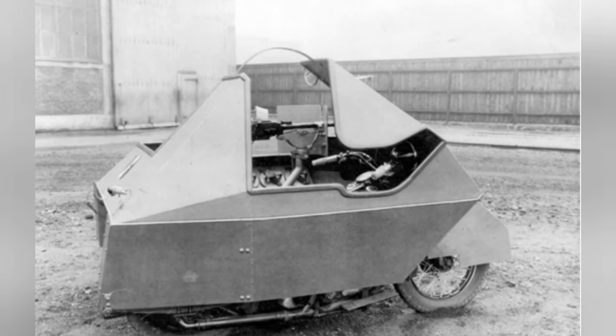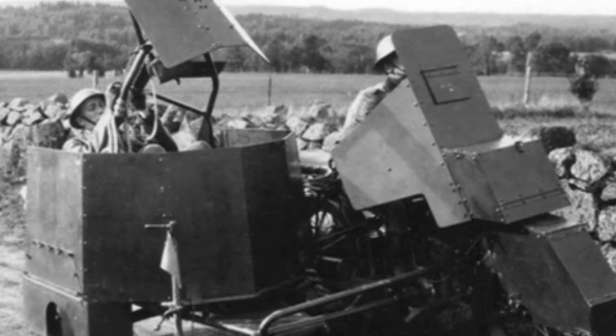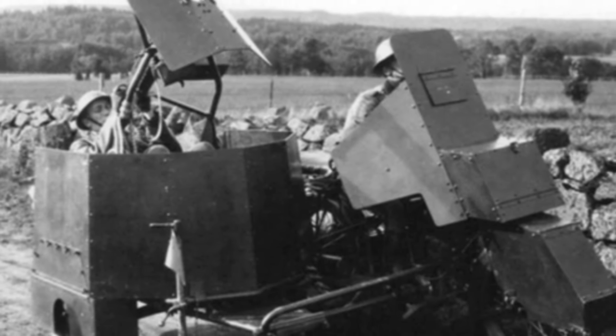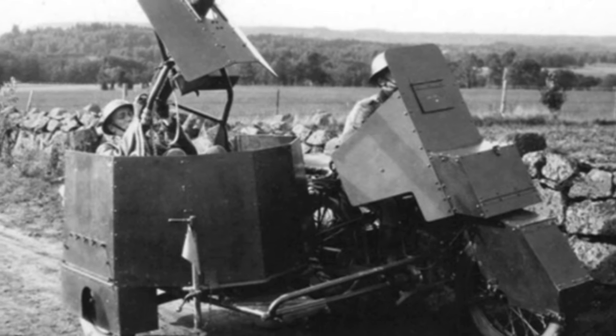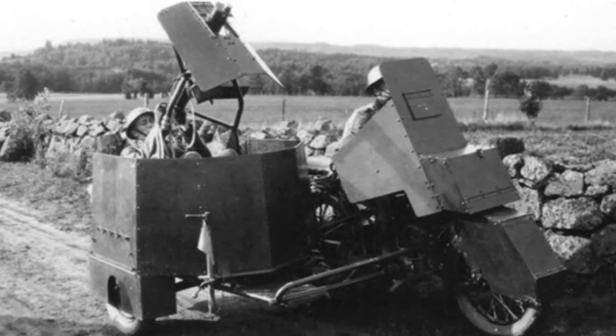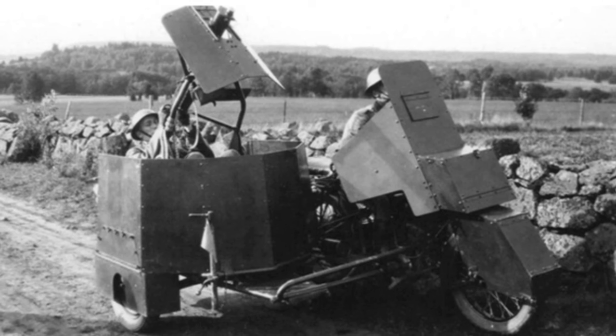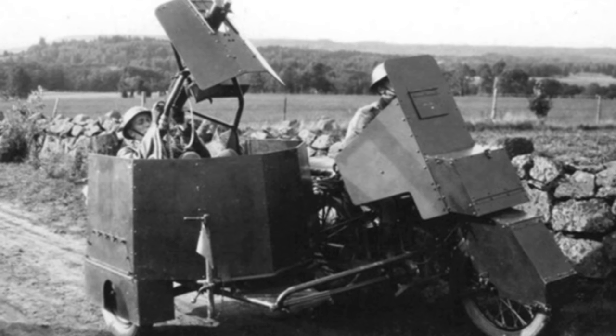The L-210 was proposed in 1932 under the official name Forcexpanser 3, meaning Experimental Armored Vehicle Number 3. It is important to note that this vehicle was not for Swedish use, but rather a design project proposed by Denmark. The L-210 had many similarities to the L-190 and can be considered a more mature improved model.